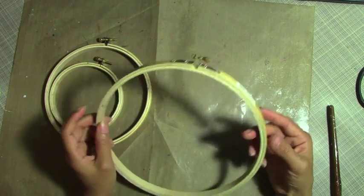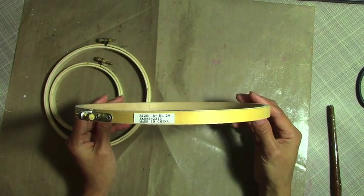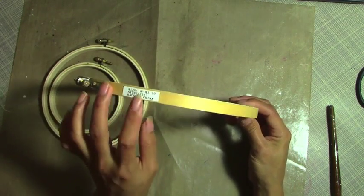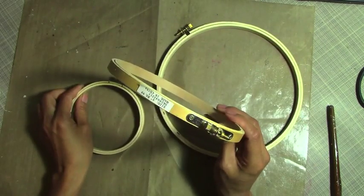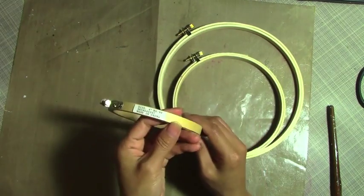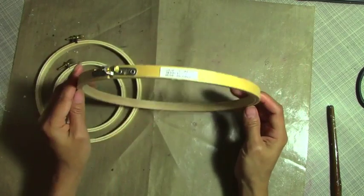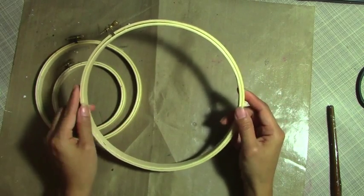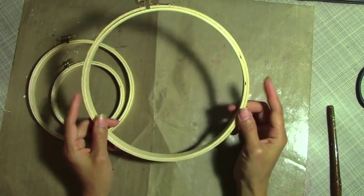I thought it was really expensive, but when I went to Hobby Lobby a couple days ago, this is the bigger size here — the number eight — and it was only $1.29 for one. The medium side is $0.99 and the smaller one is also $0.99. So not bad for three. I thought these might cost like five or six dollars each, like what I have — a very expensive plastic one or something.